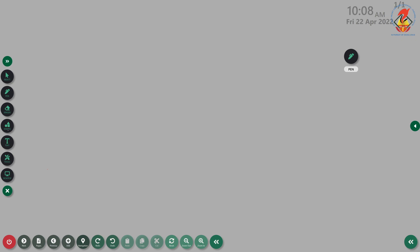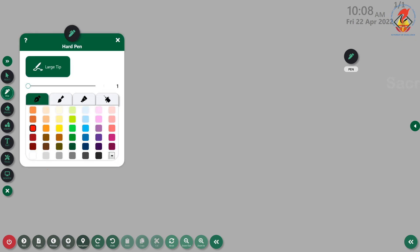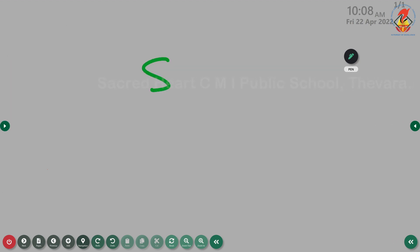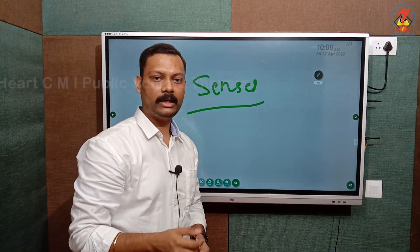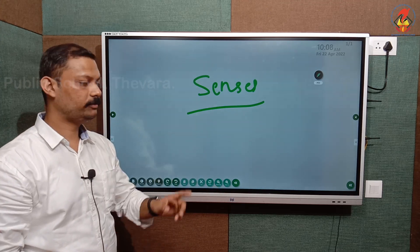The first tool I'll introduce is the pen tool. If you tap on the pen, you can see the options — you can change the color of the pen and also adjust the gauge. So if I increase the gauge and change the color, I can write on the board with this.